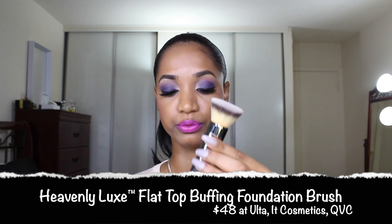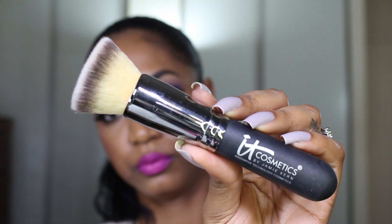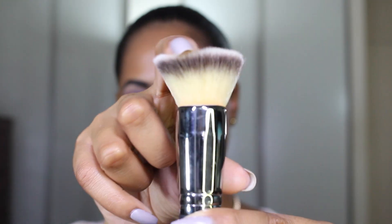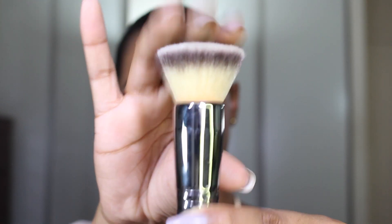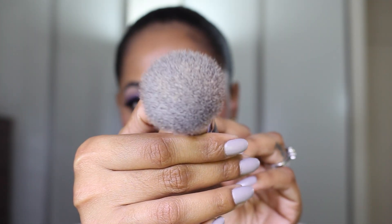As a replacement, I've fallen in love with the IT Cosmetics Heavenly Luxe Flat Top Buff and Foundation Brush. It's the same concept and same shape, but far more expensive at $48. It's available at ulta.com, itcosmetics.com, and QVC. You can sometimes get it in a kit with your foundation where you get two products for a similar price. I really recommend this brush because it does the same thing as the Sigma flat top kabuki — it's really soft, a little bit larger, and buffs in a beautiful airbrush finish for liquid and cream foundation.